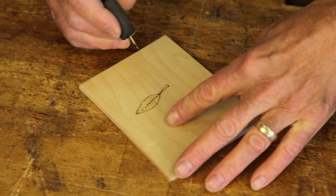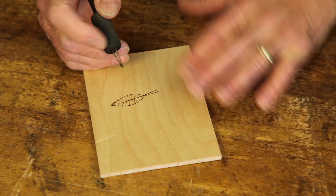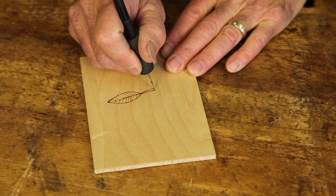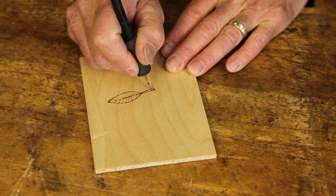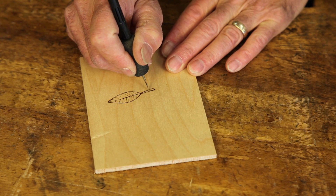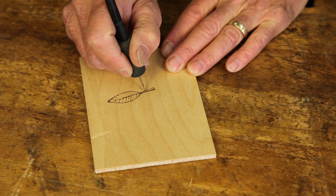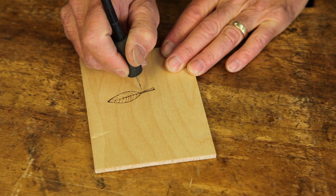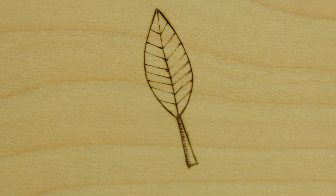I can now add a technique called hatching. The stem of this leaf would be round in cross-section and we can evoke that by taking the pen fairly vertical and burning a whole series of parallel lines that extend a little less than halfway across the stem. That gives the feeling of light coming over my shoulder and leaving that edge in shadow, which gives us the feeling that it is in fact a round stem.